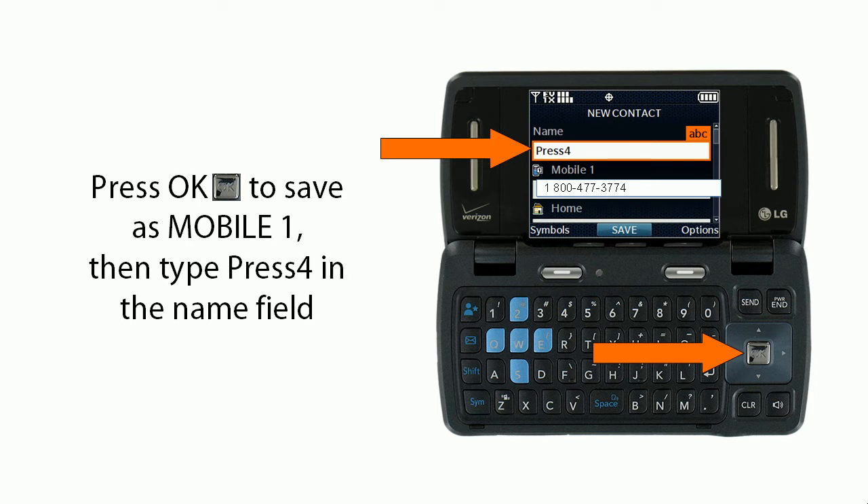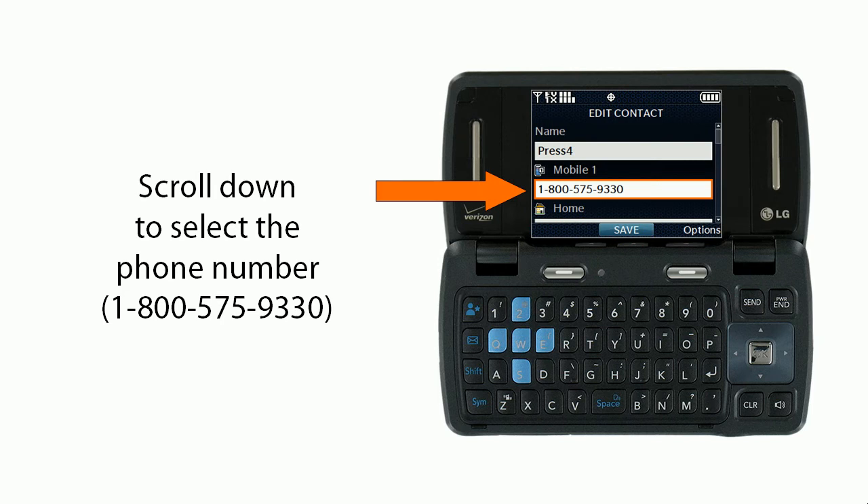Press OK to save as Mobile One, then type 'Press 4' in the name field. Next, scroll down to the phone number field and enter 1-800-575-9330.